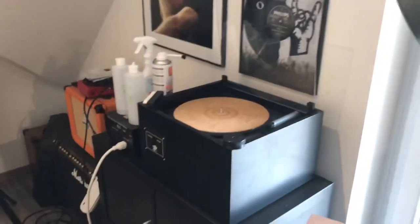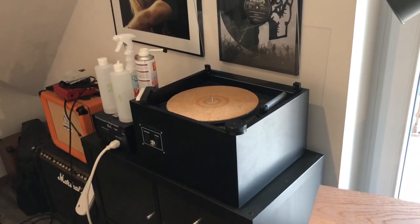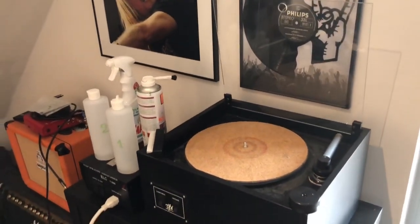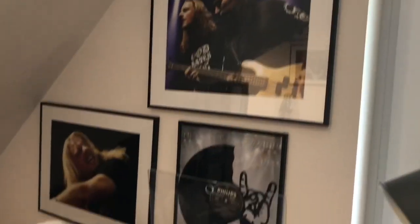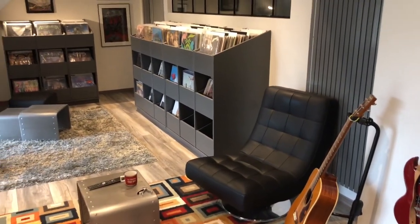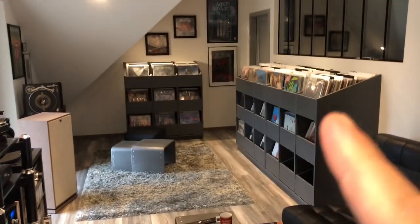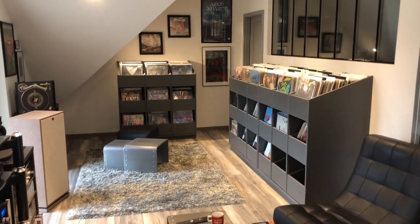Coming back here, that's my VPI record washing machine. I wash all my records and put them in anti-static sleeves. And here are some further pictures from the same concert I mentioned. So you have here the audio setup, the armchair where I sit when listening to music, and that's part of the record collection you see here.